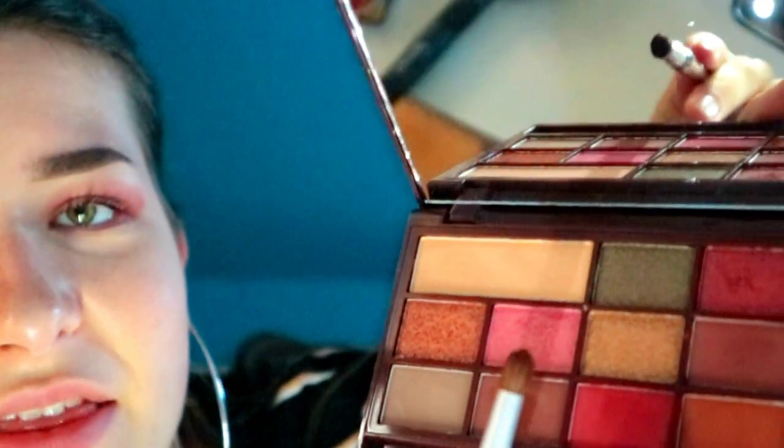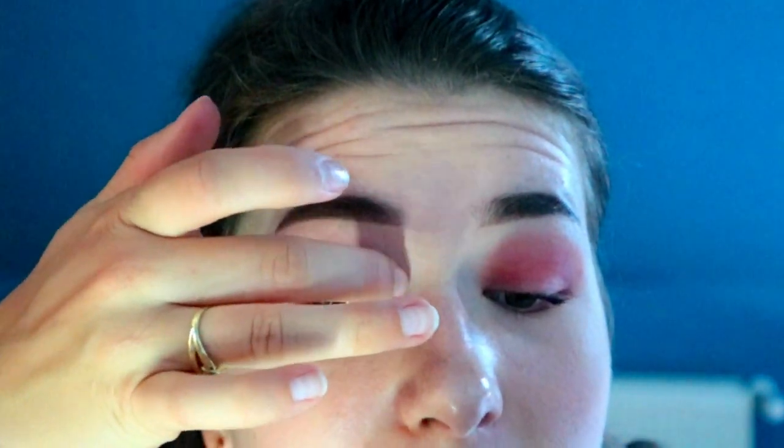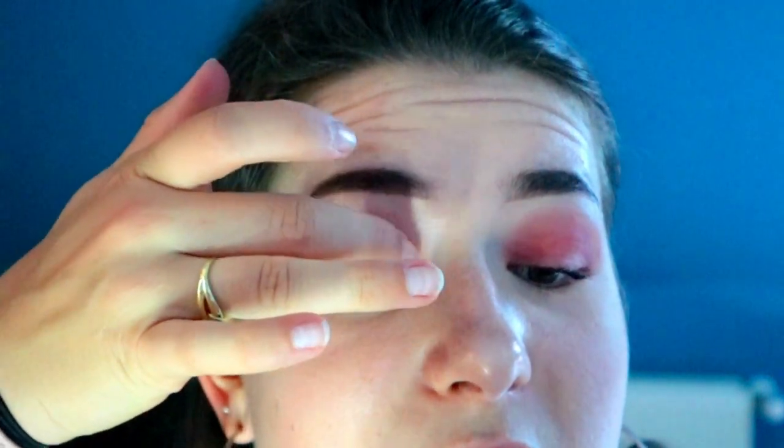Next she's gonna go in with Barbie — that's this pinkish color. She said to do it with fingers, so I'm gonna do it with my finger and just put that on the inner corner, like what she was doing as well.